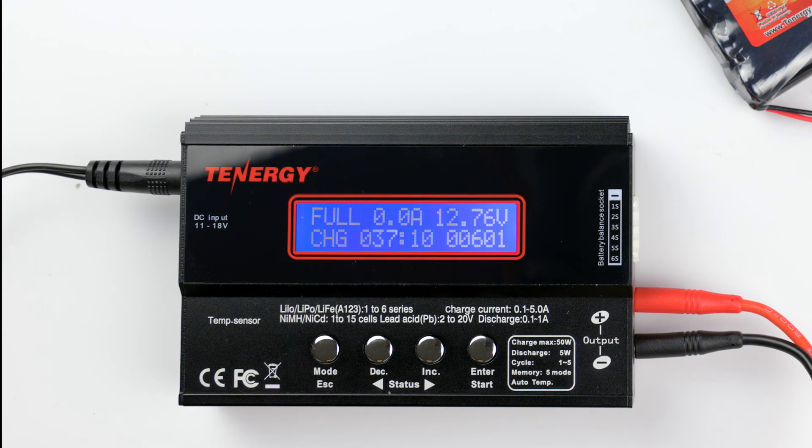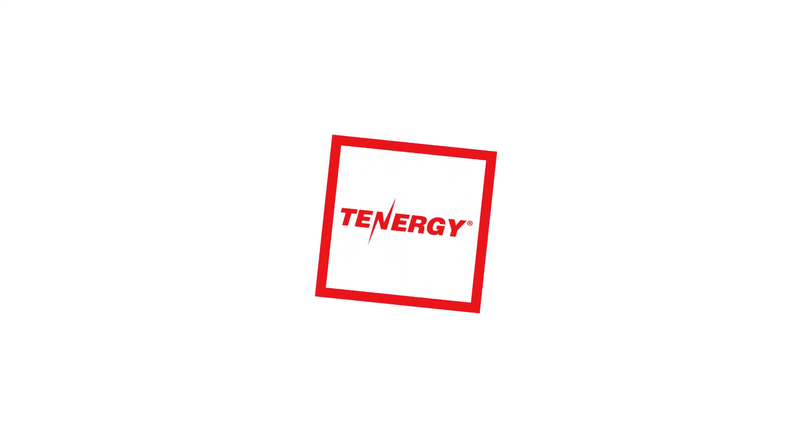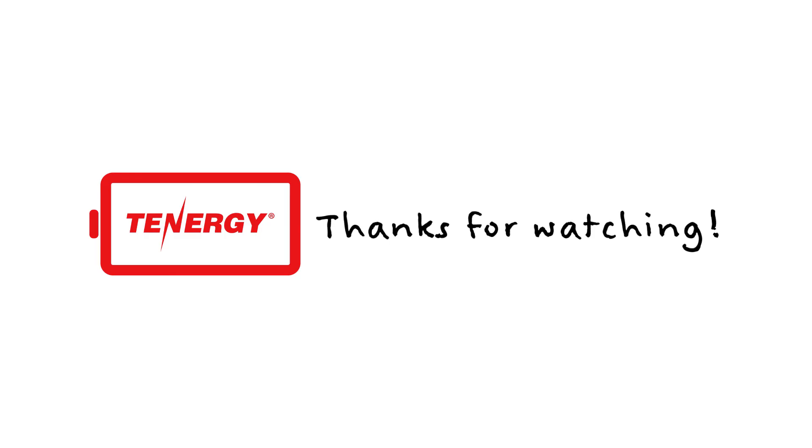That's it for today's tutorial. If you find this video helpful, please like and subscribe. As always, feel free to drop us a comment or question down below. We'll see you next time.